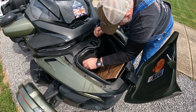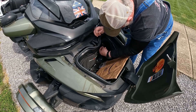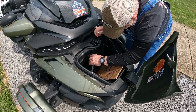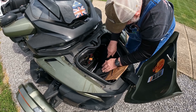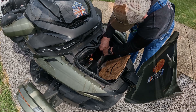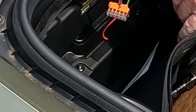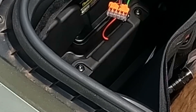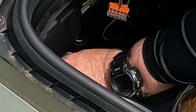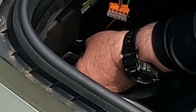We'll unzip this here and bring it down — I've got to re-glue that weather stripping. As you can see down here, it's got two Allen screws. So we're going to take these screws out.